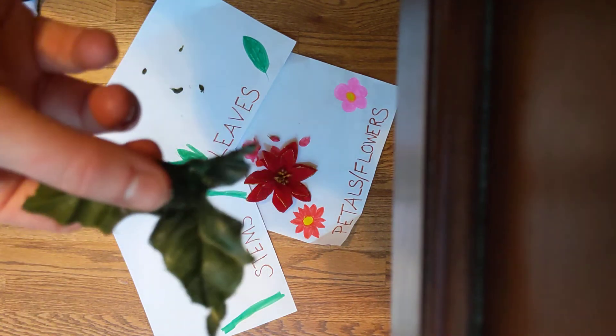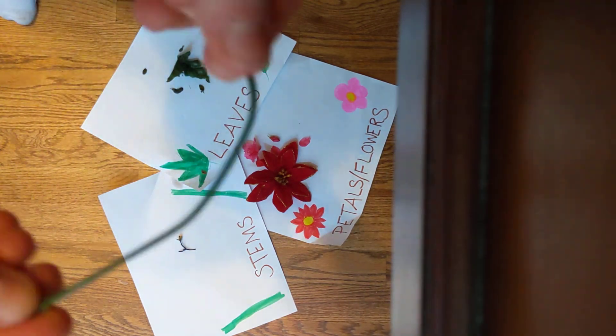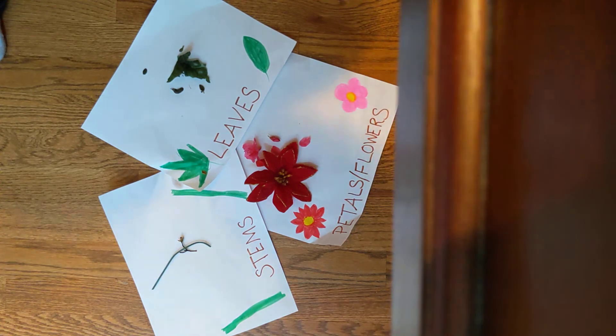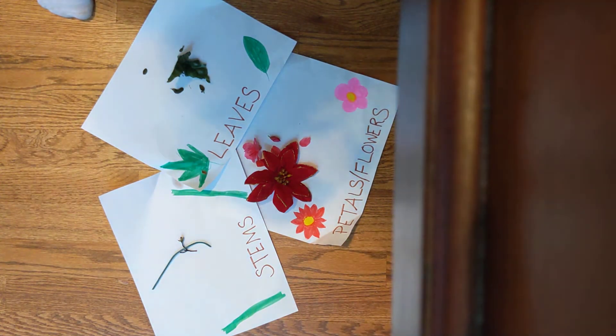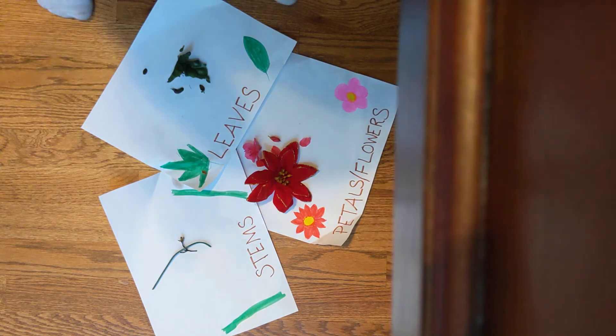Then you're gonna practice your fine motor — you're gonna try to pull it off. I got one of these; there are lots of leaves. Last, I'm left with some stems. You could do this with real flowers you might have outside, or with fake flowers. It's some great fine motor practice to pull off the petals and the leaves. If you want, you can sort them too. I hope you enjoy this — I will see you all later, bye bye!